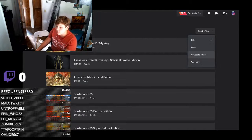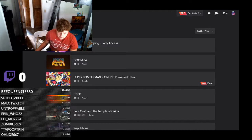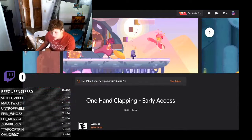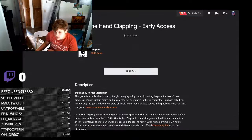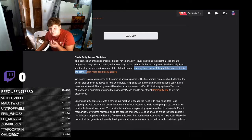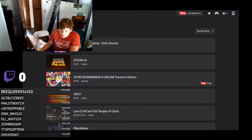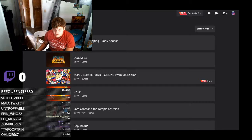We can search and sort by title, price, age rating, or newest to oldest. Looks like the cheapest game is One Hand Clapping in early access. I don't really like early access — as you can see, you can lose access if the publisher doesn't finish the game, like Silent Hills got taken off the PlayStation Store. Doom 64 is five dollars.